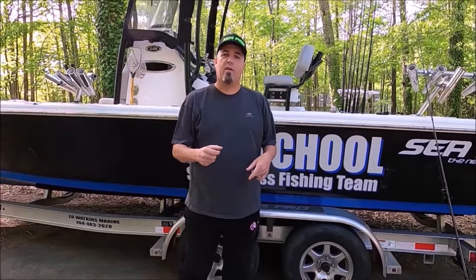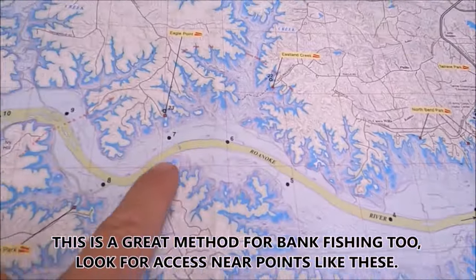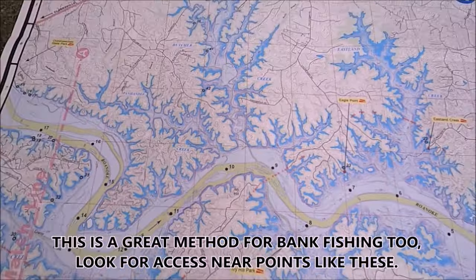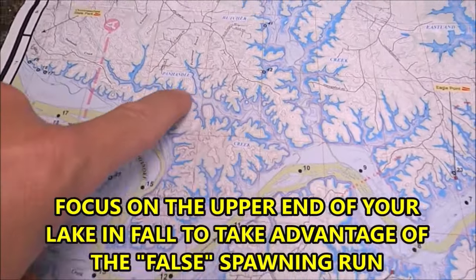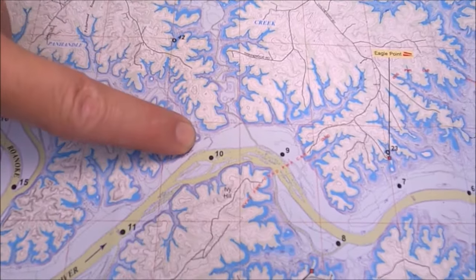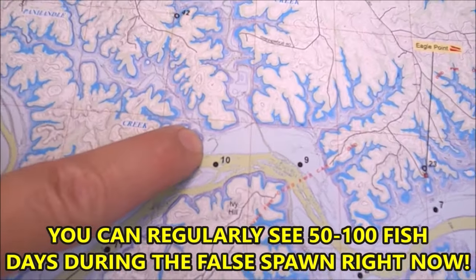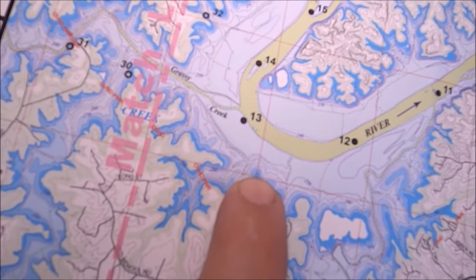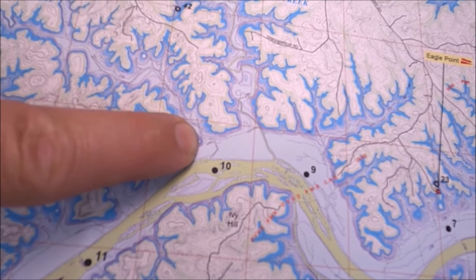I'm going to show you on the map where to get started — you're going to have three spots to try; this will work on any lake. Right here you're going to see the main river channel — the main stem, we call this the main lake. So on your lake, where the river channel is, that's the main lake. Then you'll have creeks off it. Your first spot is going to be a point on the main lake. On your map, where all the fine lines are close together, that means the steep drop-off. You want to anchor your boat in those fine lines on the drop-off so you can cast out deep and cast up on the point.